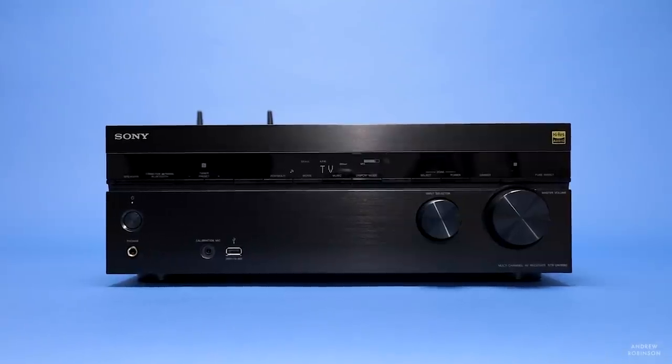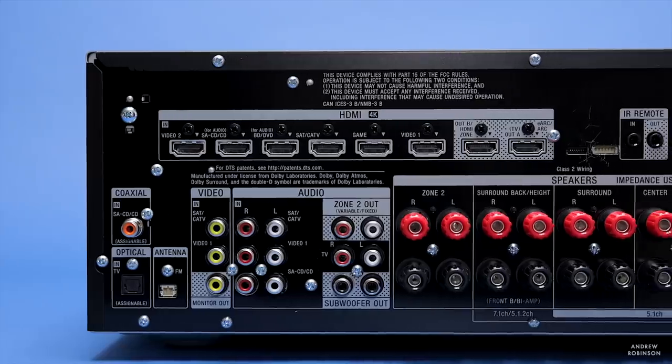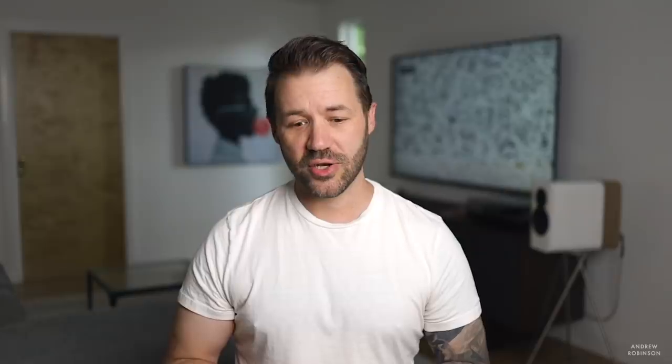The Sony STR-DN1080 is a 7.2 channel home theater receiver. For those who may need a refresher, a home theater receiver is basically your home cinema's brain — it enables you to connect all of your various source components as well as power your loudspeakers. What makes the 1080 so enticing at this price point is the fact that it supports the latest surround sound codec, which is Dolby Atmos.